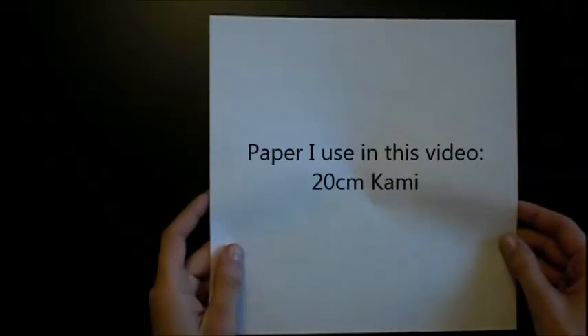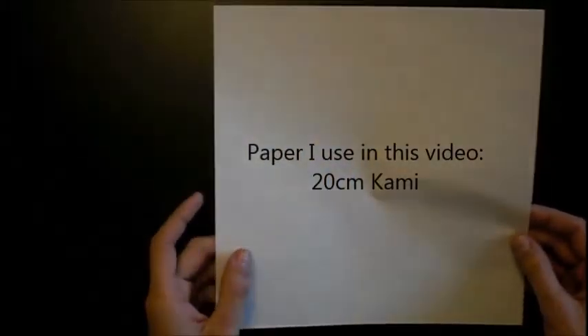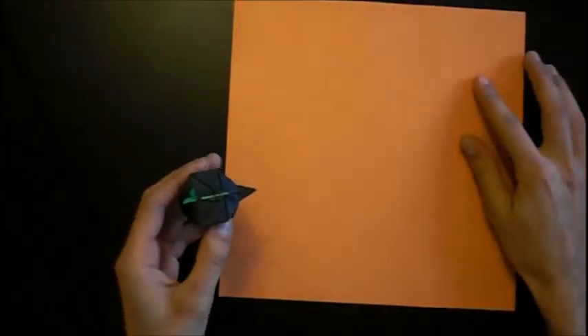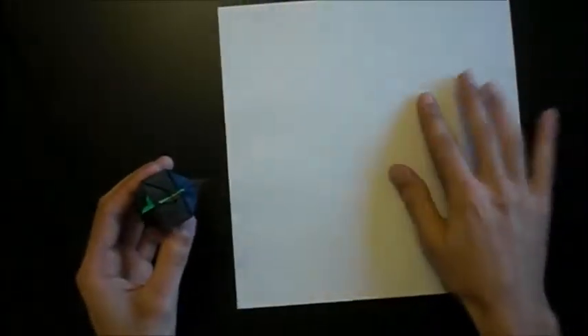My paper in this video has a size of 20 centimeters, but I prefer to use 15 centimeters because after blowing it has a better shape. In this video I will fold a white fish with orange eyes, and the eye color is facing down.